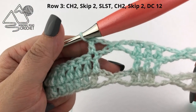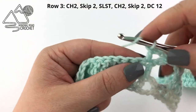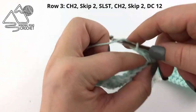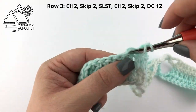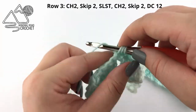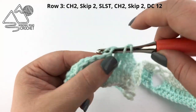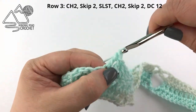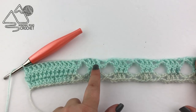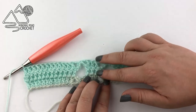When you reach the very end of the row, just like on the last rows, double crochet into the last 12 stitches. So now that you know how to do rows two and three, all we are going to do is repeat rows two and three until you have a total of 37 rows.